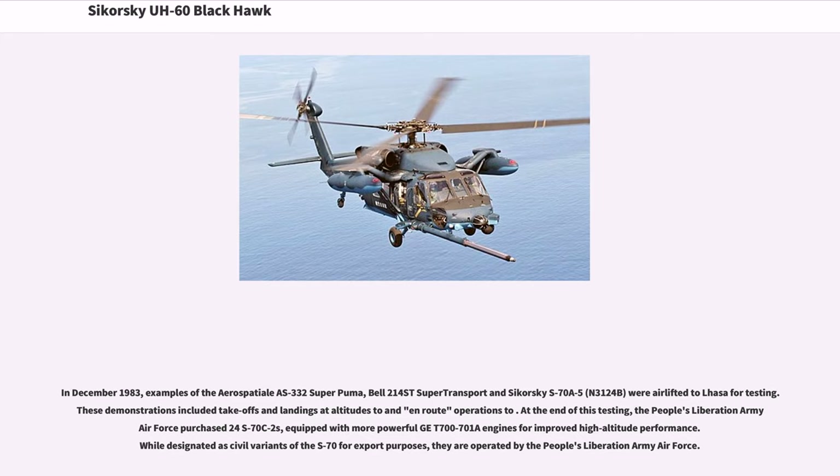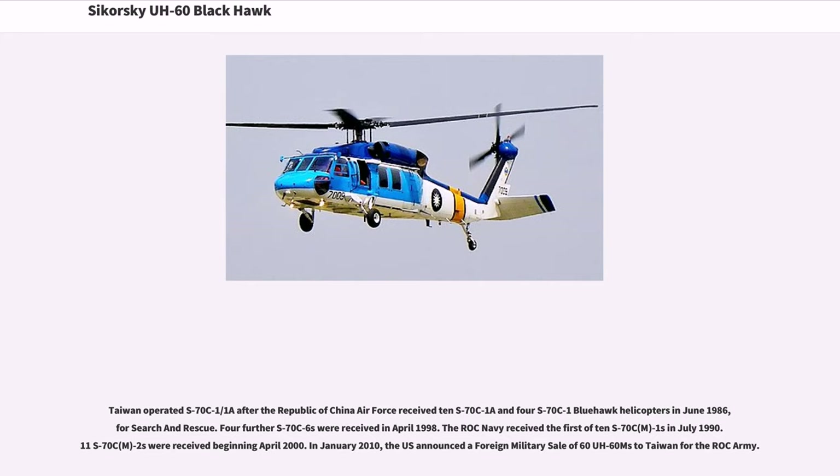At the end of this testing, the People's Liberation Army Air Force purchased 24 S-70C-2s, equipped with more powerful GE T-700-701A engines for improved high-altitude performance. While designated as civil variants of the S-70 for export purposes, they are operated by the People's Liberation Army Air Force. Taiwan's Republic of China Air Force received 10 S-70C-1A and 4 S-70C-1 Blue Hawk helicopters in June 1986 for search and rescue, and four further S-70C-6s in April 1998. The ROC Navy received the first of 10 S-70C-1s in July 1990. In January 2010, the U.S. announced a foreign military sale of 60 UH-60Ms to Taiwan for the ROC Army.